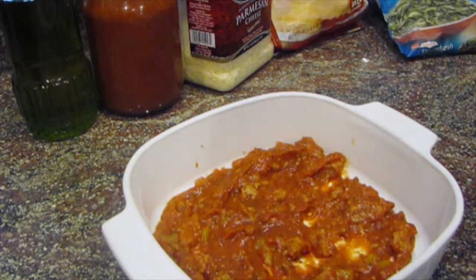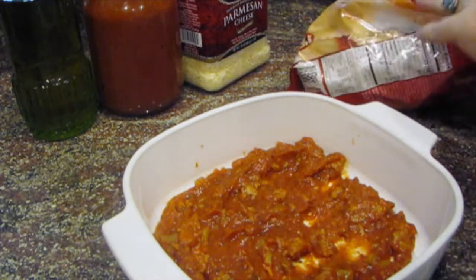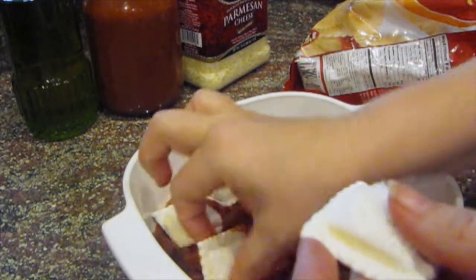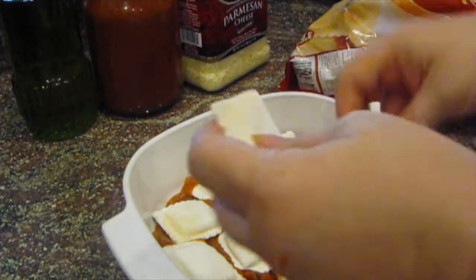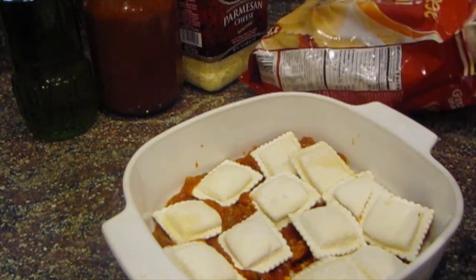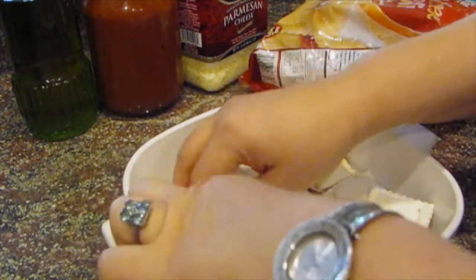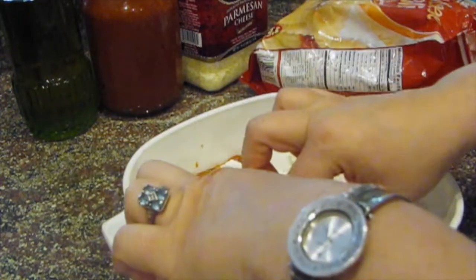Now I'm going to get my ravioli and open this up. These are frozen, so I think they'll work better being frozen. I'm just making a small pan, but you can make a large pan — you might need more than one bag of ravioli. We're just going to completely cover the bottom of the pan with the ravioli, getting every inch covered. Some will overlap a little bit just because this pan doesn't have square corners.